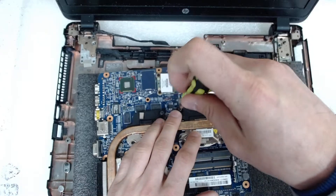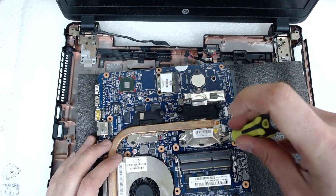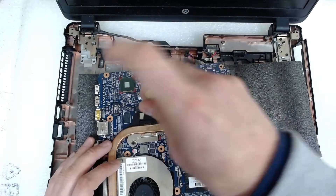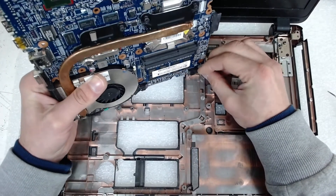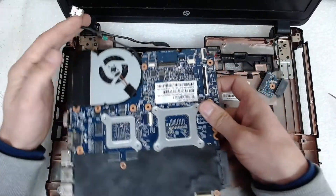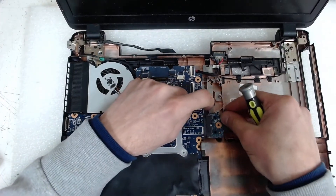Always double-check that the screws are tight. Plug back the fan. Now before inserting the board back, I advise you to first plug the battery connector because it will be much easier — you don't have very good access to the connector once the board is in. Just lock it like this and put the board back. After that we're gonna put the screws and put back the connector for the optical drive.